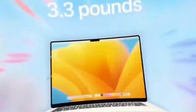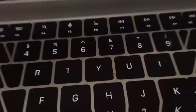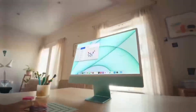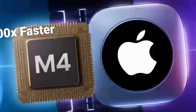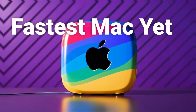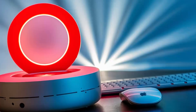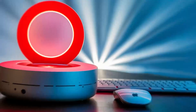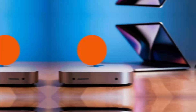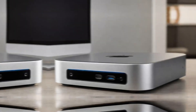When it comes to multi-port hubs, there are many different types available, each with its own unique features and benefits. Some multi-port hubs are designed specifically for USB devices, while others may include ports for HDMI, DisplayPort, or Ethernet. These hubs can be powered or unpowered, depending on the type and number of devices being connected. Powered hubs are ideal for connecting devices that require a lot of power, such as external hard drives or monitors, while unpowered hubs are better suited for connecting low-power devices such as keyboards and mice.